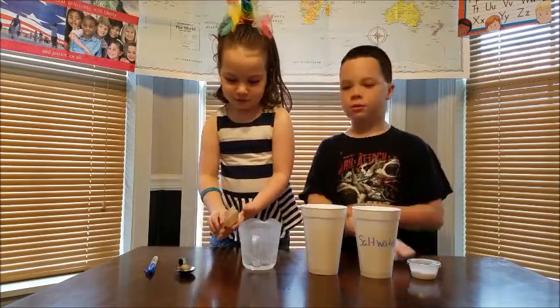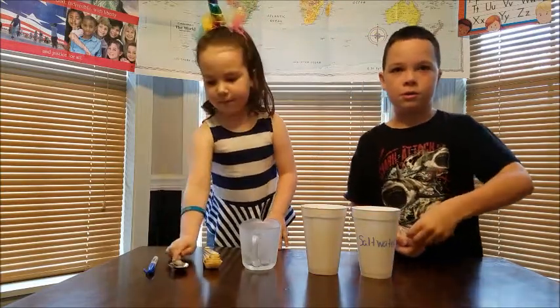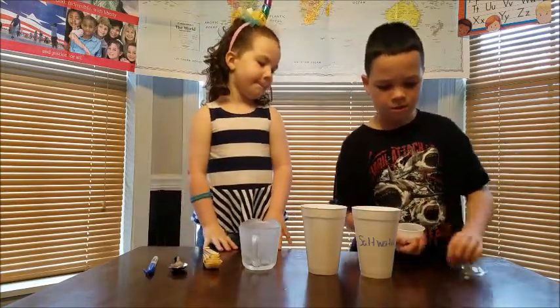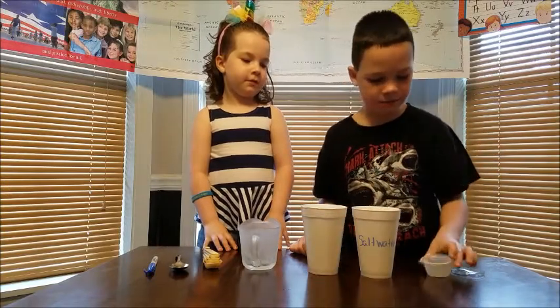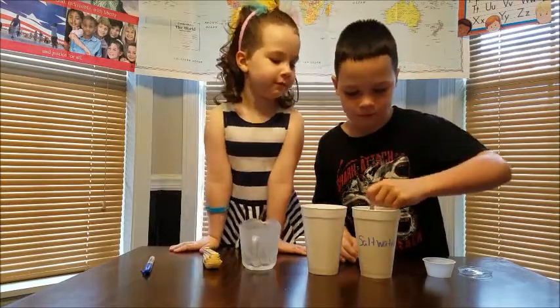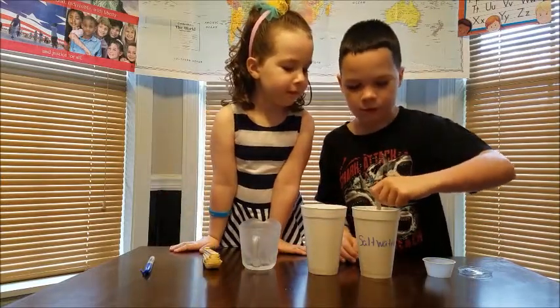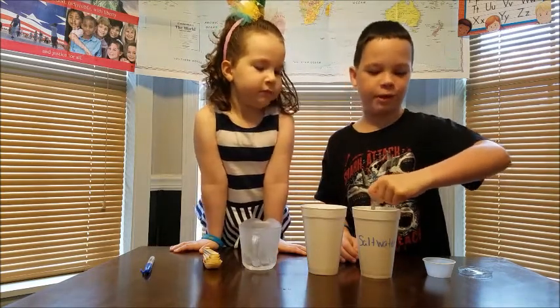Bailey's got to just pour the salt in there and stir it up. That one says salt water. So you are going to stir it up really well — make sure everything gets good and dissolved. And if you like our science experiments, don't forget to give this video a big thumbs up.